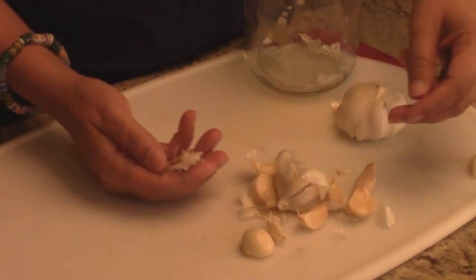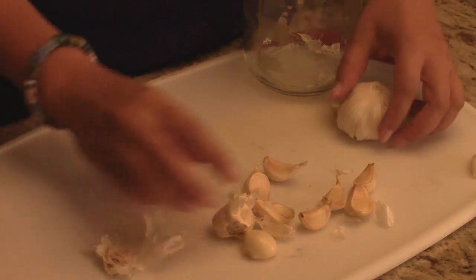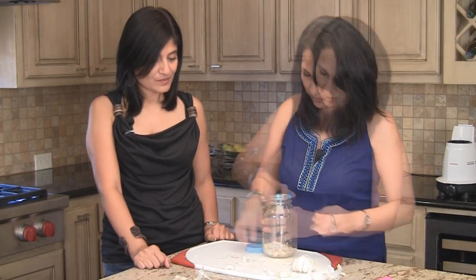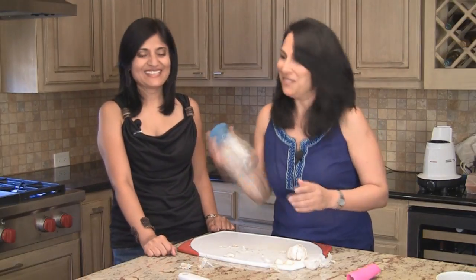But here's the tip for when you have large quantities. If you have the whole pot of garlic, you separate the cloves a little bit, and then you take a glass jar. You take your cloves and put them in the jar — just a clean dry jar. Close it up and just take all the aggression out.